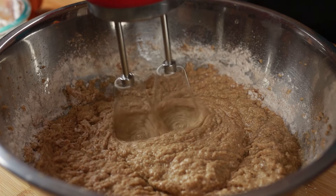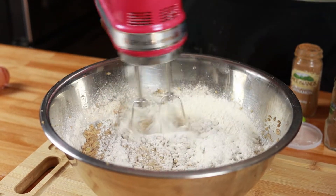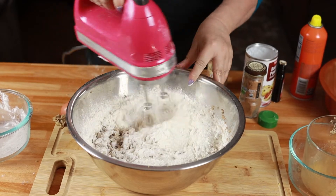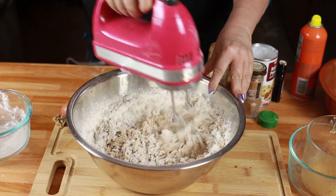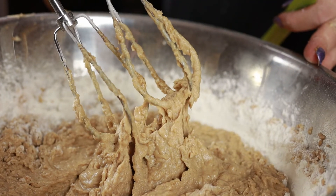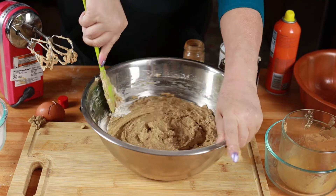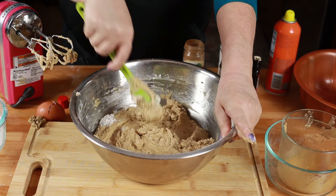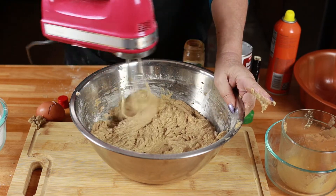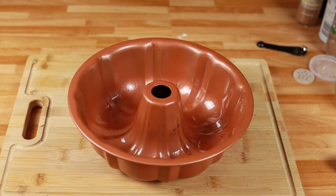We are going to mix this together for one minute, then slowly incorporate the rest of our flour. We're going to scrape down our bowl one more time because we don't want any flour on the sides not to get mixed in, then just beat it for another 10 seconds. Now we're going to put our cake batter in our bundt pan.